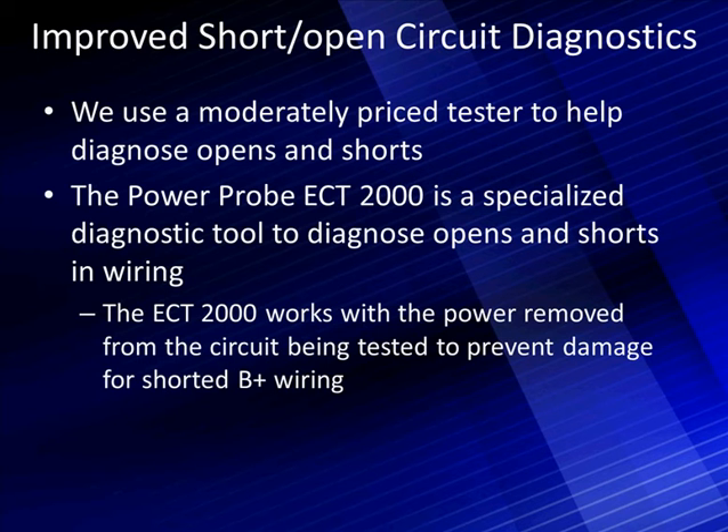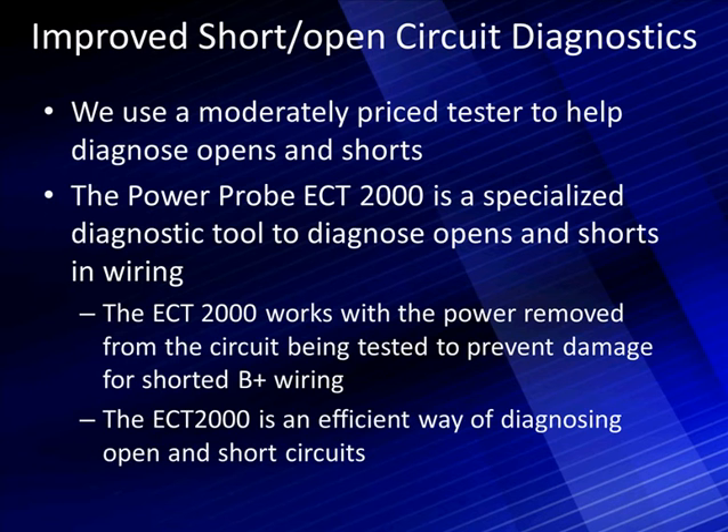Some people like connecting a circuit breaker in place of a fuse and then trying to disconnect lines to figure out which one has the short. But we'll show you that this is far more efficient. We're looking for shorts and opens, and the ECT is a much more efficient way of diagnosing these than using a circuit breaker and disconnecting wiring.